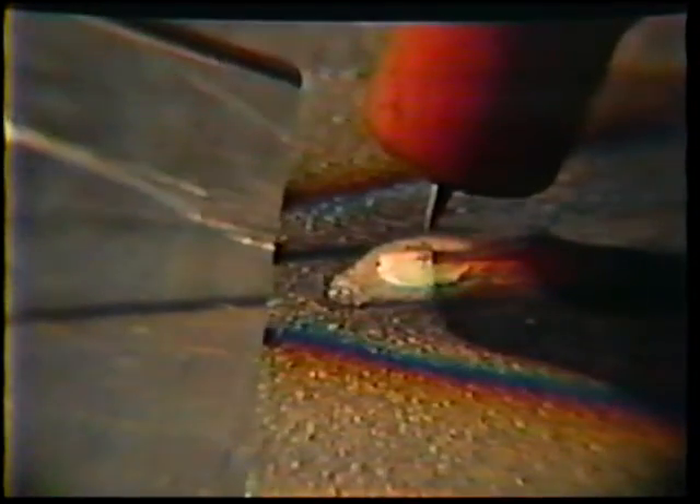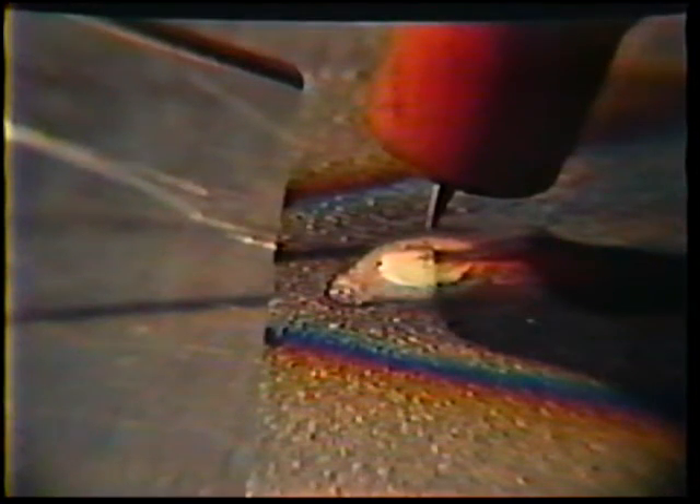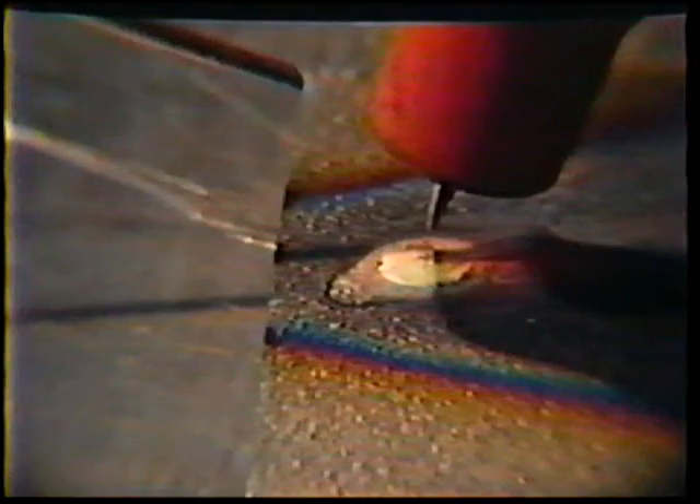Avoid touching the tip of the electrode with the filler rod. At the end of the weld, add a little extra filler metal to the puddle before breaking the arc to fill in the crater and reduce the chance of cracks in the crater. Then hold the torch stationary to post-purge. The finished weld with filler metal should be about one to one-and-a-half electrode diameters wide. On the back side, there will be a small bead.